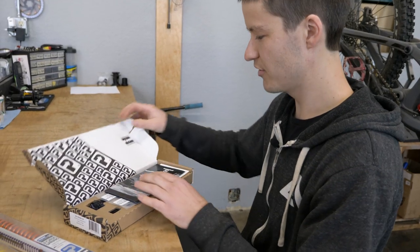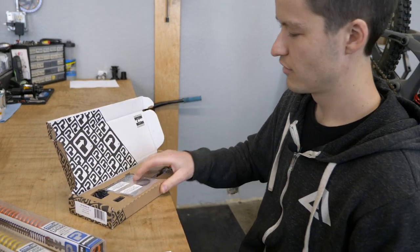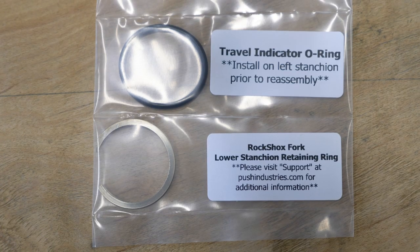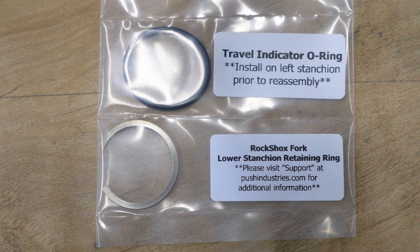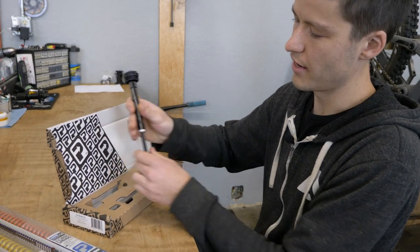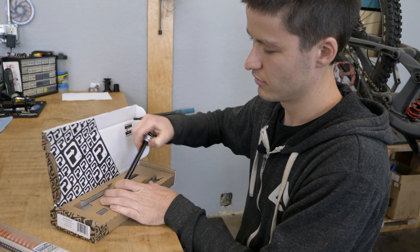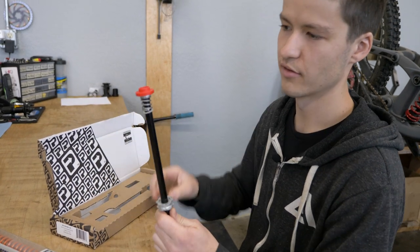So in the box here we've got an owner's manual, we've got some stickers, and we have a new travel indicator ring and retaining ring. We have your air bump stop that goes up on the top, and then we also have the lower assembly.